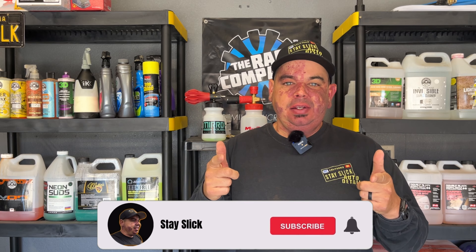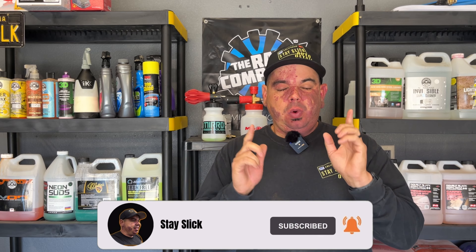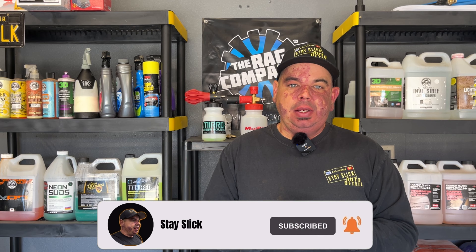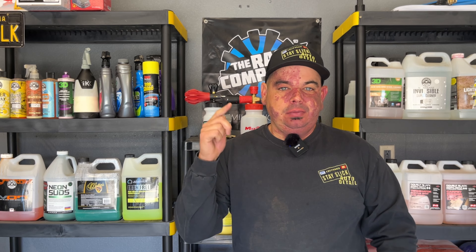Hey, what's up guys, Gary G back again with another video. Today we're going to talk all about gravity feeding your water tank in your trailer or your van — the frequently asked questions: do I lose pressure, how high does it have to be, is it going to cause problems with my pressure washer? All in today's video, stay tuned, let's go.